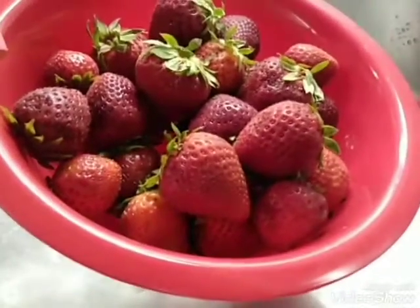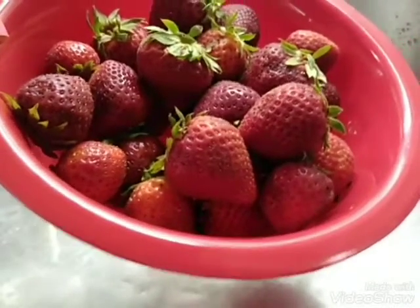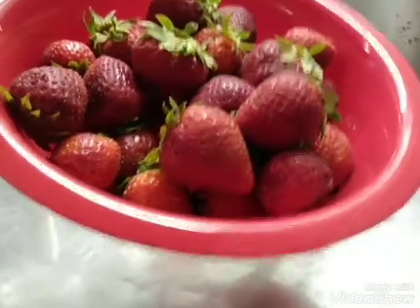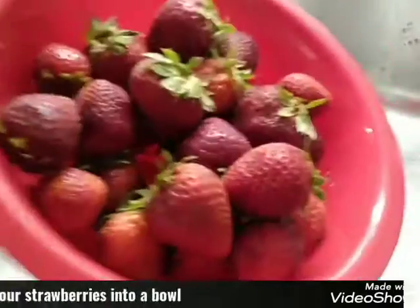Hey YouTube, welcome to my channel, it's Sapphire. In today's video I'm gonna show you how you can preserve your strawberries a little longer using two ingredients. All right, so let's get started.